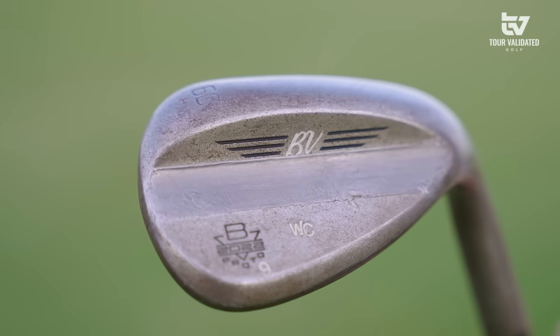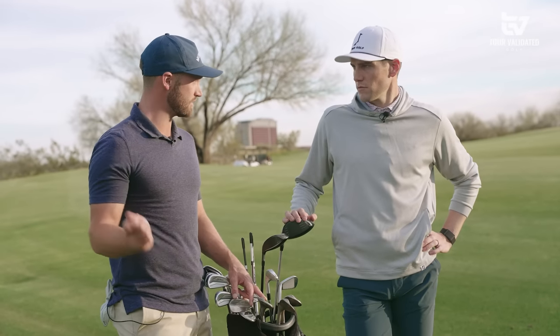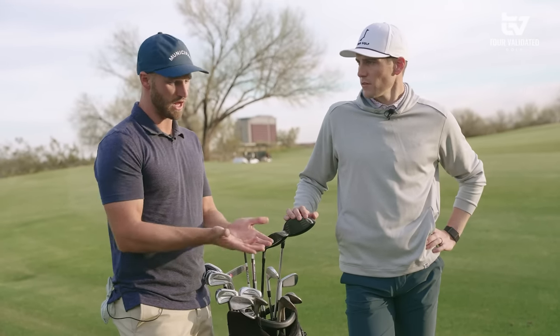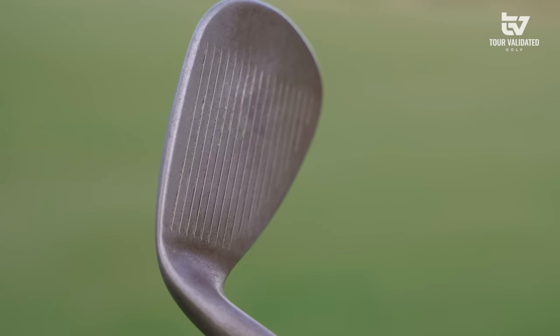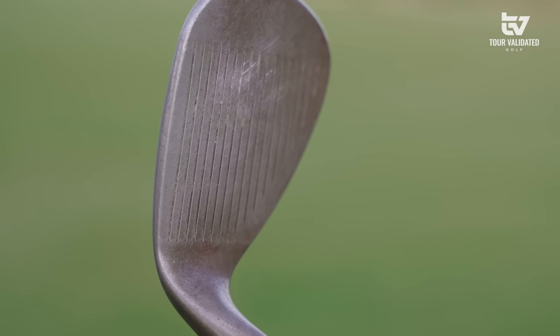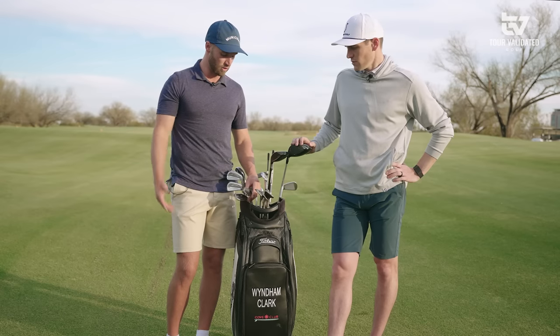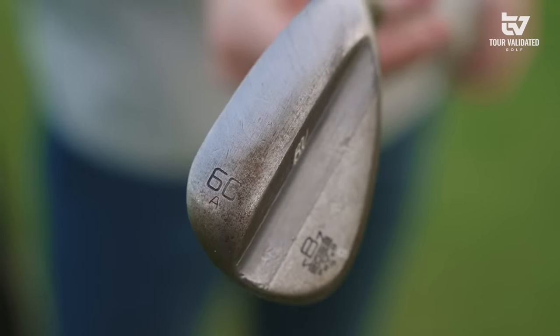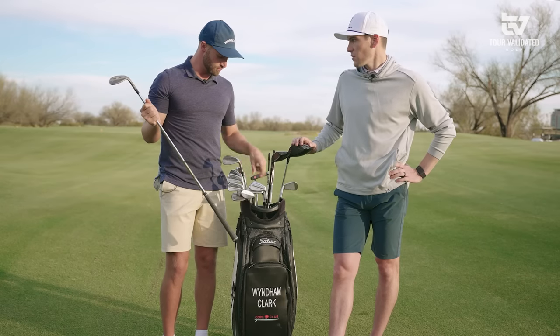I actually don't switch even if I go to soft places. I'm a shallow chipper — similar to Jason Day — I don't have as much hinge and come in so shallow that I want to get to the ball right away. Guys with a more descending blow probably need more bounce, but I don't. This wedge is very versatile — you can hit it from all over the place and create a lot of spin.